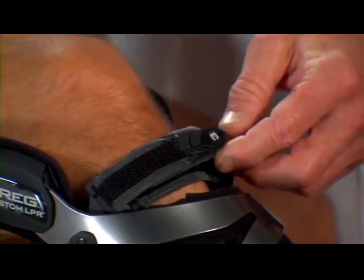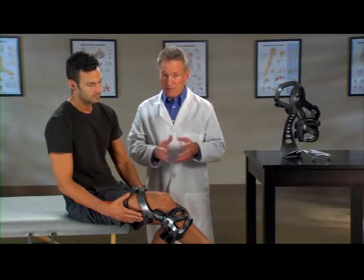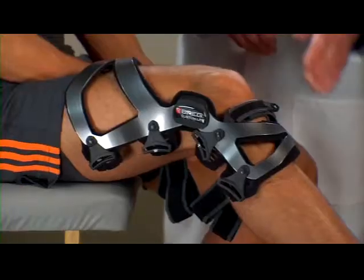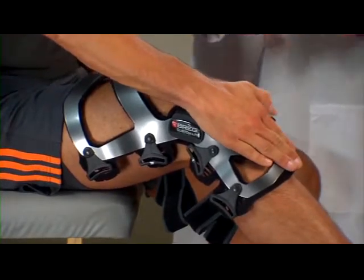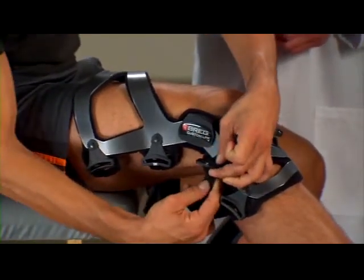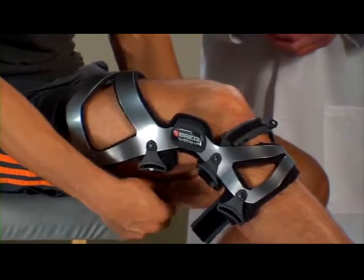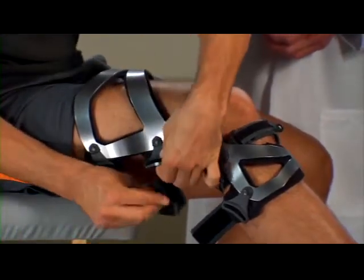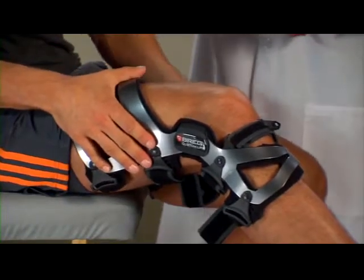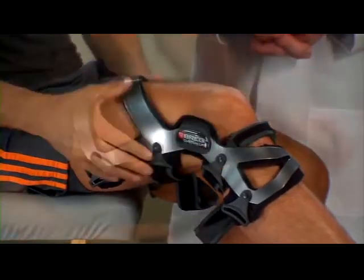Now we'll go through the strapping sequence. As you can see, the straps are numbered, making it easy to follow the correct order. As you go through the strapping process, make sure each strap is tightened snugly but comfortably, with equal tension so that no one strap is tighter than another. With the brace on your leg, press the shin cuff on the front of the brace flat against your leg and fasten strap one behind the calf. If the straps are too long, adjust accordingly. Fasten strap two in the back above your knee, making sure the thigh cuff on the front of the brace is pressed flat against your leg. Then fasten strap four in the back at the bottom of the brace.